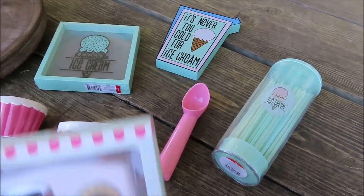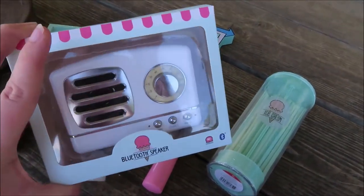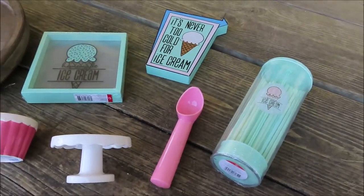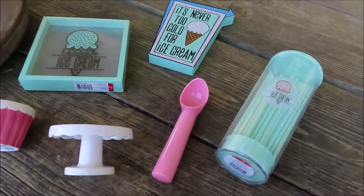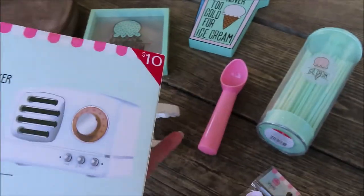So I got this cute little retro Bluetooth speaker. I got it in white just to kind of offset all of the mint that I got. This was $10.